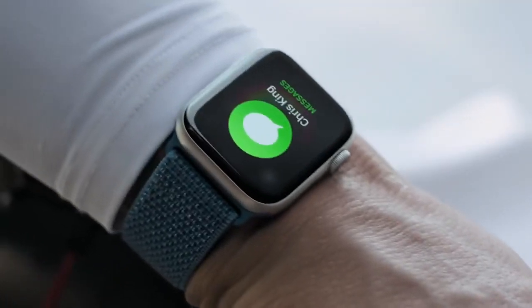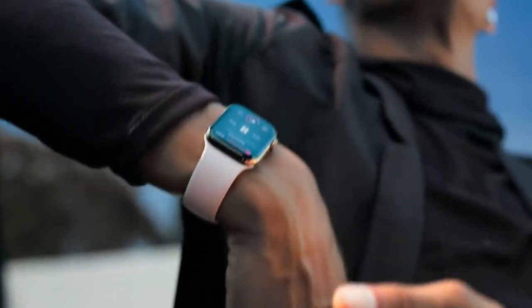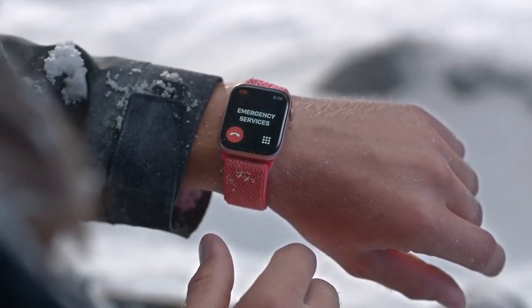The ability to stay connected with just your watch — phone calls, music streaming, and even emergency assistance are all immediately available from your wrist.